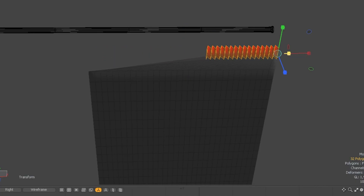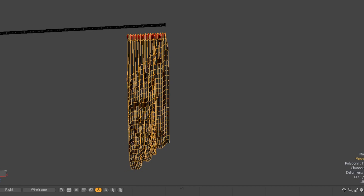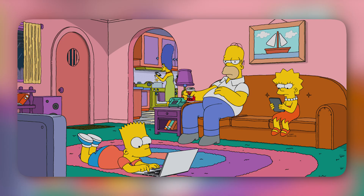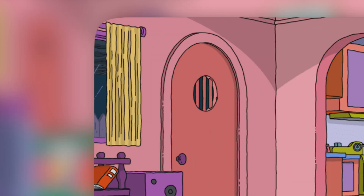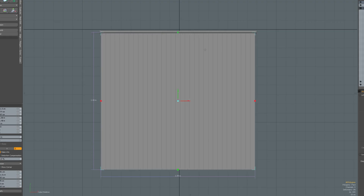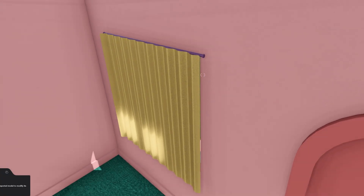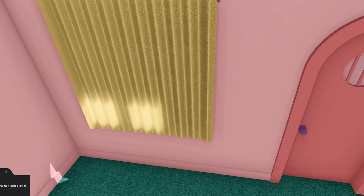For the curtains, I tried a different approach and used weight maps and morph maps to make a nice curtain. But I didn't like the result, since the curtains from the Simpsons look much more simple than this. So instead, I modeled a simple plane, pushed some of the vertices to create the curtain waves, and added some noise. And here's the curtain on the scene.